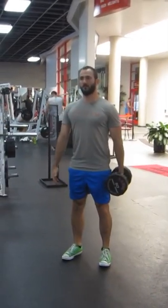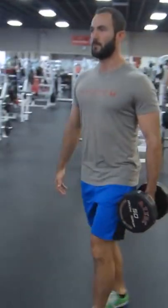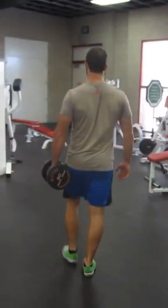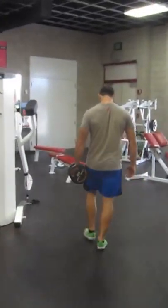9. Dumbbell Suitcase Carry. Several of these exercises, including this one, have easy-to-understand names. It does exactly what it says on the tin.